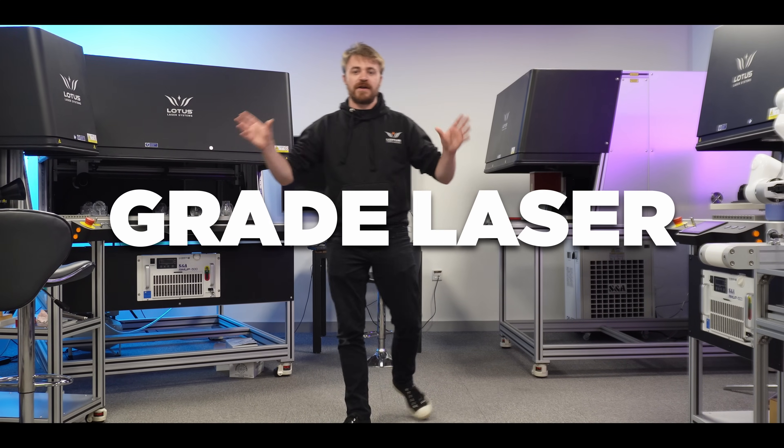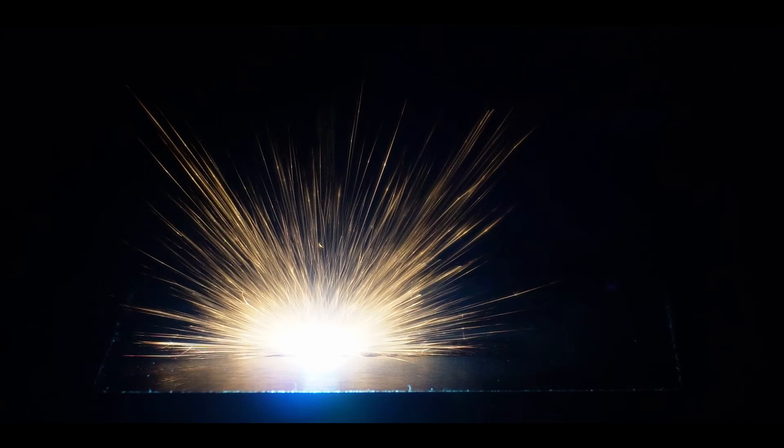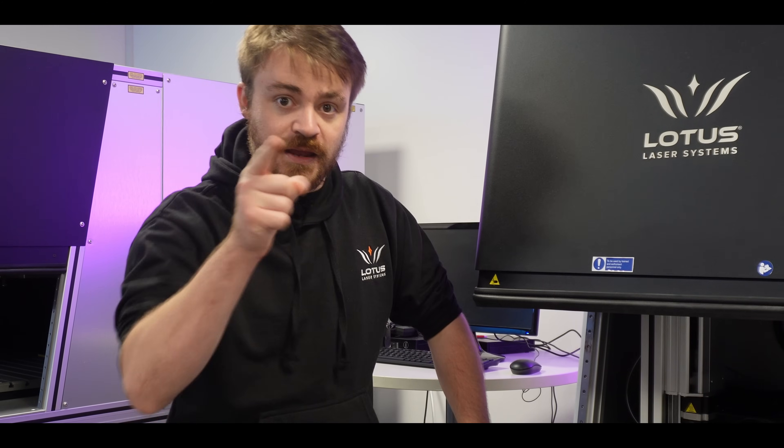Do you need a commercial-grade laser like this one? Short answer: if you're serious about scaling your engraving business and your laser's going to work a 40-hour week alongside you, then yes, and here's why.